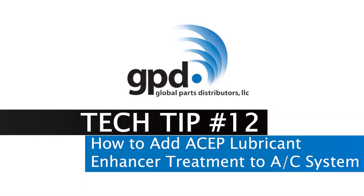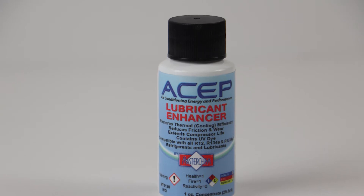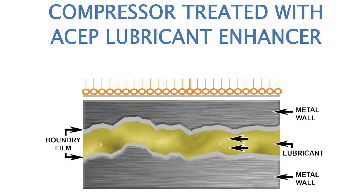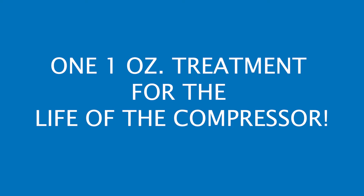How to Add ASEP Lubricant Enhancer to the AC System. ASEP, Air Conditioning Energy and Performance Lubricant Enhancer, is an automotive air conditioning additive that creates a protective boundary film in the AC system. It is compatible with all approved AC oils and refrigerants. Only one one-ounce treatment is needed for the life of the compressor.